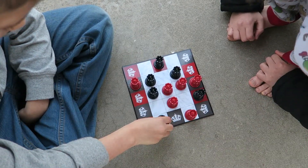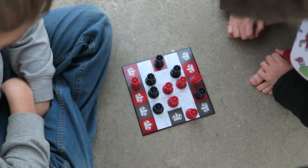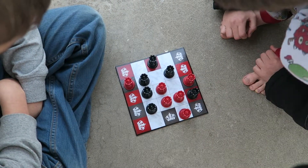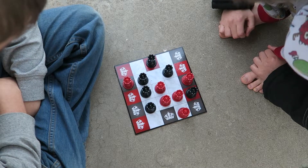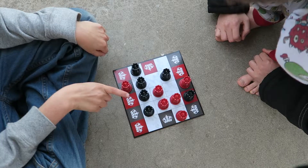We'll see if anybody's going to win here. Oh, I do believe we've got a winner coming up. Isaac, you can move that black player. There we go — he just won.